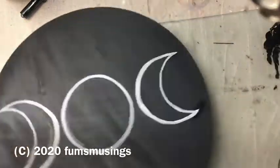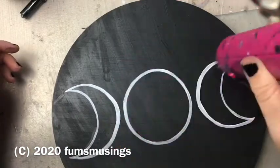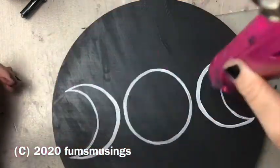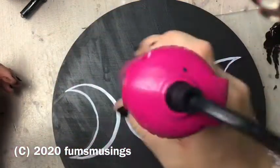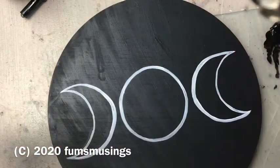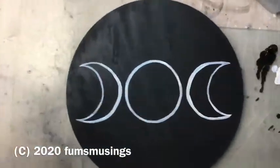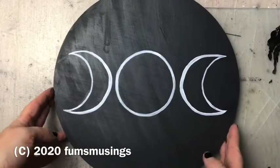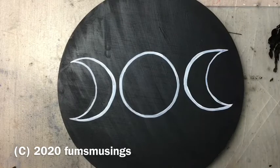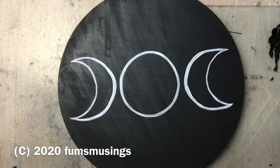To tidy up any edges where the lines went a bit wonky, I just took some more black paint and painted over those areas. If you paint the design and decide you absolutely hate it, you could just paint another layer of black over the top. If the pattern shows through, you can sand the surface, repaint it, and then redesign it. One advantage to not varnishing it is that if I did want to change the design, I can just sand it down, repaint the black, and create a new design.